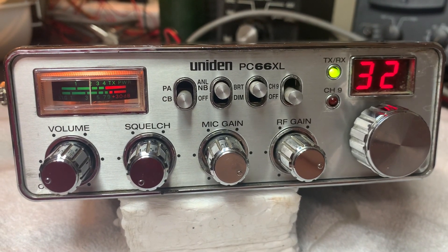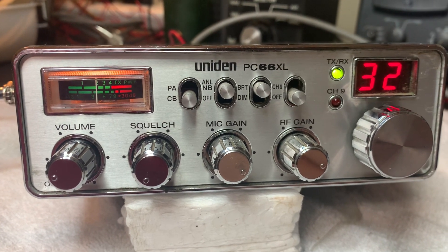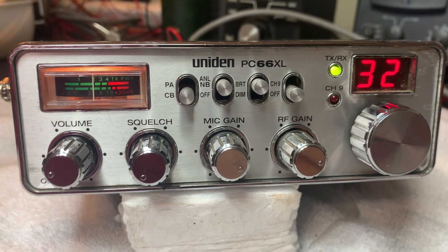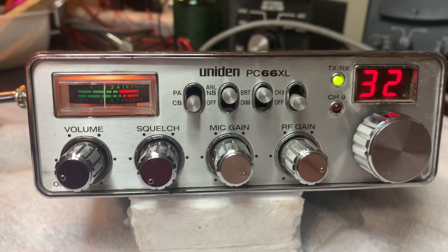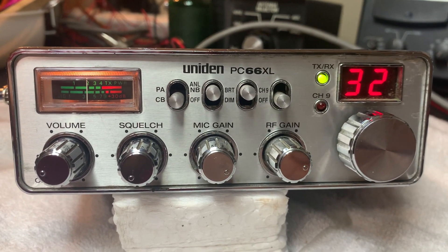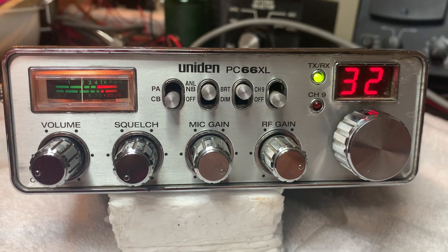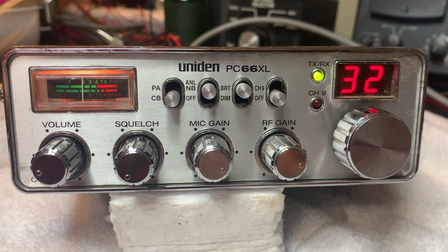I hope whoever gets it enjoys it. It's just the radio — no mic, no bracket, no power cord. If you need that type of thing, let me know. But most everybody's got that kind of stuff laying around. I found out there's no need of me buying a brand new stock mic and adding to the price of the radio, when you're going to put an RK-56 or something on it anyway.